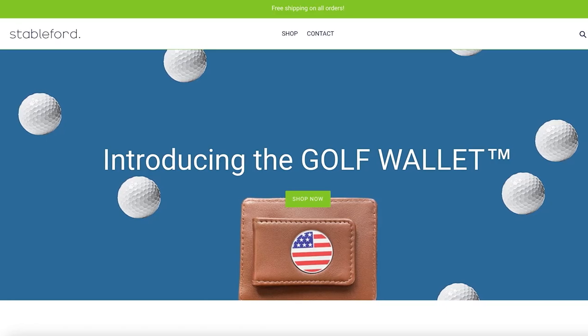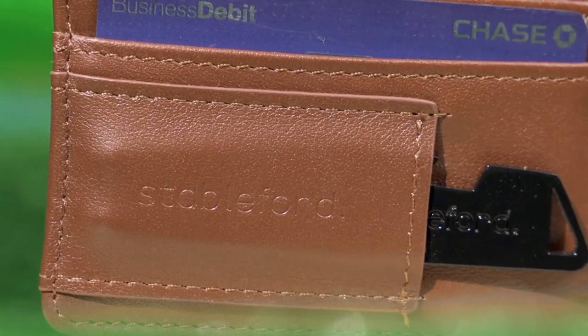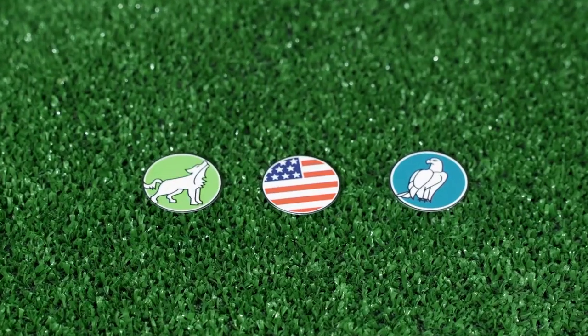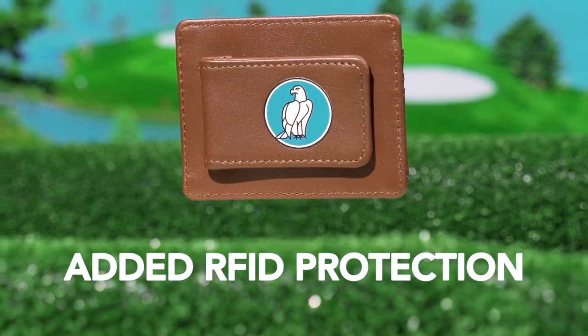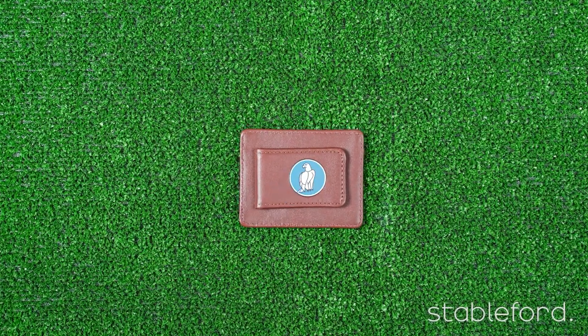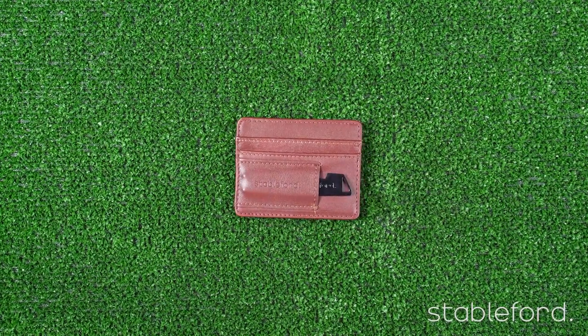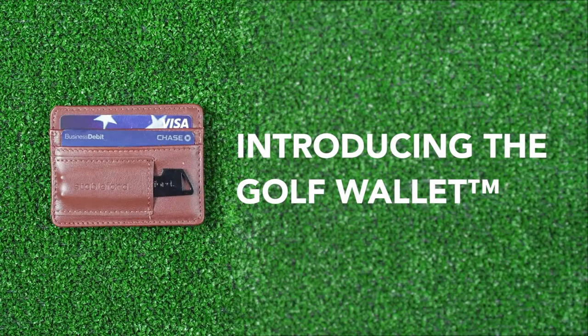This is totally something you could do at home with a few props and some budget-friendly equipment. The company Stableford Golf reached out to me and asked me to shoot some content of their golf wallet — a wallet with a lot of cool features made for golfers. The first thing I did was get all the details I needed from the client: the length of the video, the feel of the video, branding, target audience, exactly how the product functions, any text that will be overlaid — things like that. It's super important to talk to the client before anything to make sure you're both on the same page.